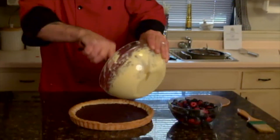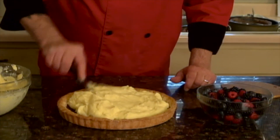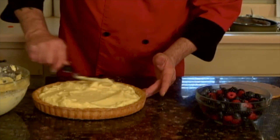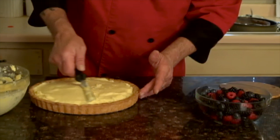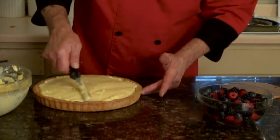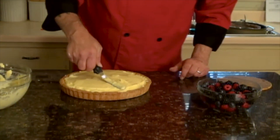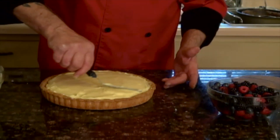On top of this tart and the chocolate, we're going to lay down our pastry cream. Be generous with it — why not? Fill in all the way around that crust and get it nice and smooth. I used to be a concrete finisher, so this comes in handy. A little more couldn't hurt. You've got plenty of pastry cream right there — just one more pass around the edge.